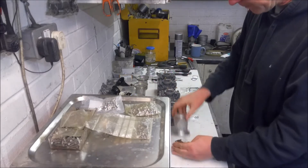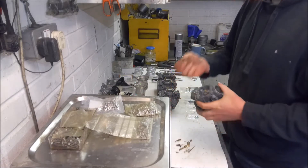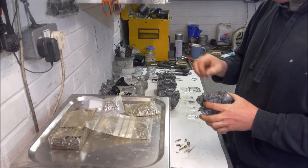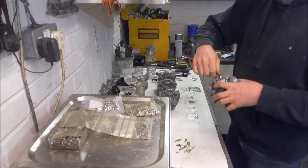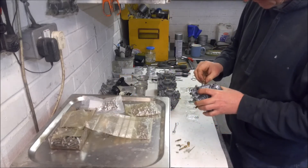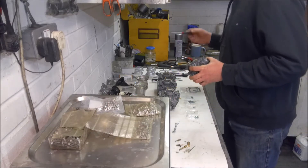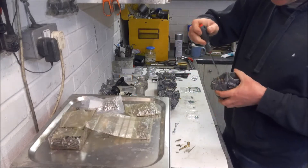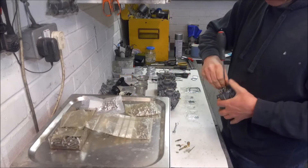Let's do the first carb very quickly and start with the main jets. Everything's been blasted through and cleaned and I've checked all the holes are unblocked. The main jet goes in nice and simple, followed by the emulsion tube for the main jet and then the main jet itself. The only thing to watch out for is make sure you have the right size screwdriver when fitting these jets because it's really easy to chew them up. Also make sure it's properly seated.